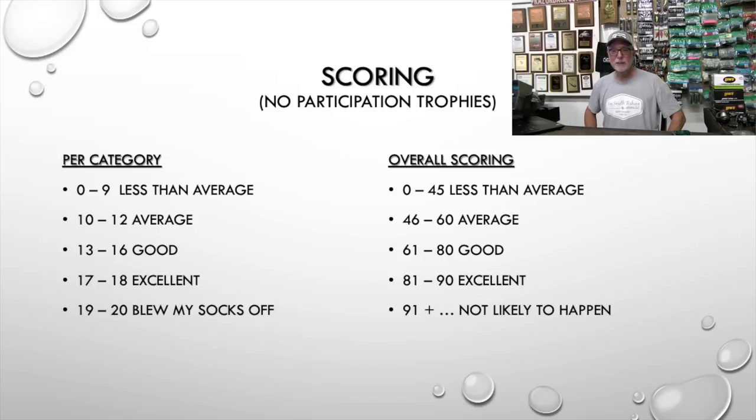Sixty-one to eighty is good — and I'll tell you right now, I haven't scored my Ranger, but I think it's going to be in the low-to-mid good range in that 61 to 80 bracket. Eighty-one to ninety is excellent — if you score 81 or better you've got a great boat for what I'm looking for. Ninety-one or higher? Not likely. I just don't think any one boat manufacturer does enough things right.